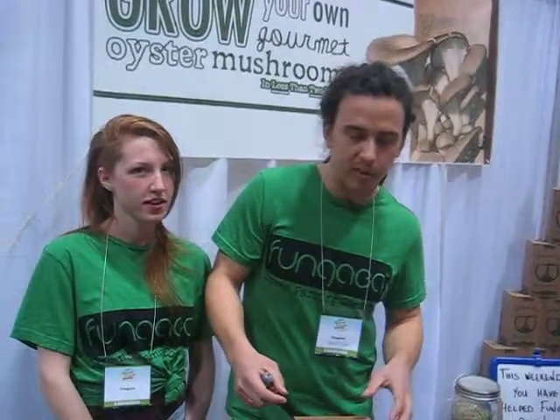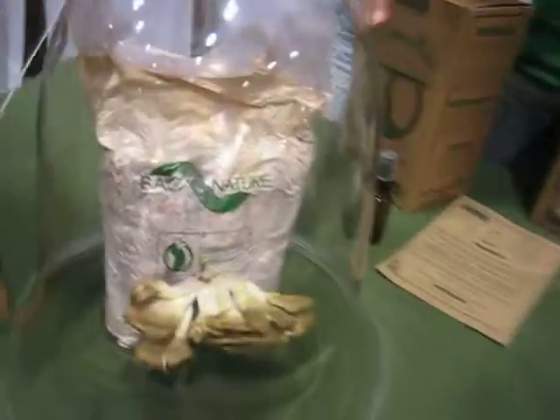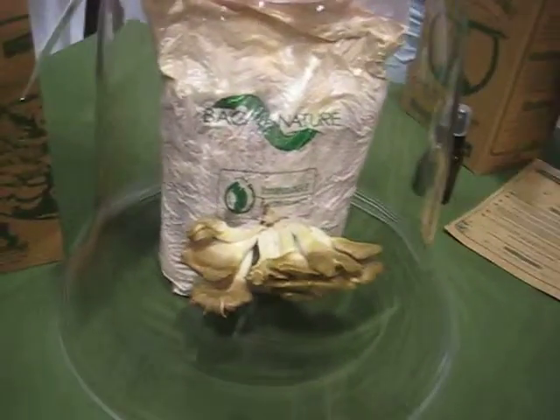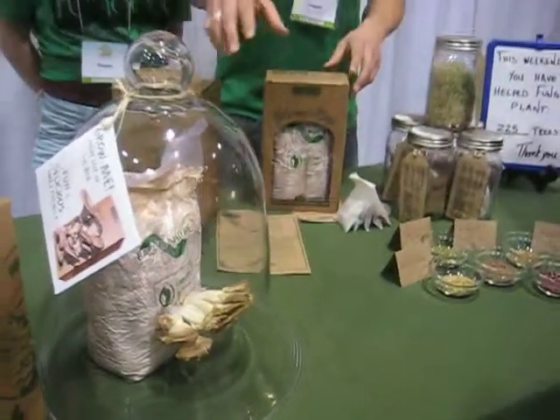It's ready to eat — it's better than anything you get at the grocery store. This is a kit that's just starting to dry out a little bit. That's real — it's been growing about 10 days. It's starting to dry out a little bit, but that's a typical harvest.